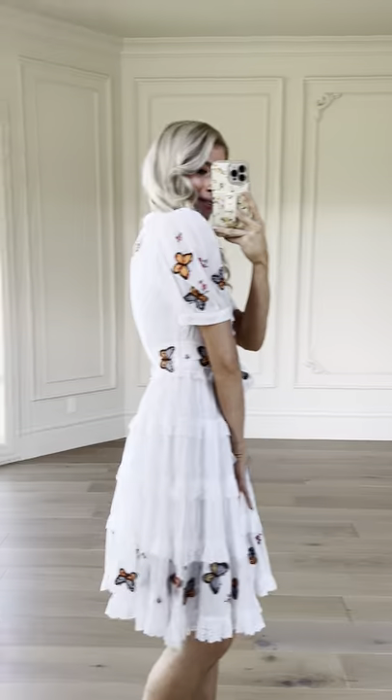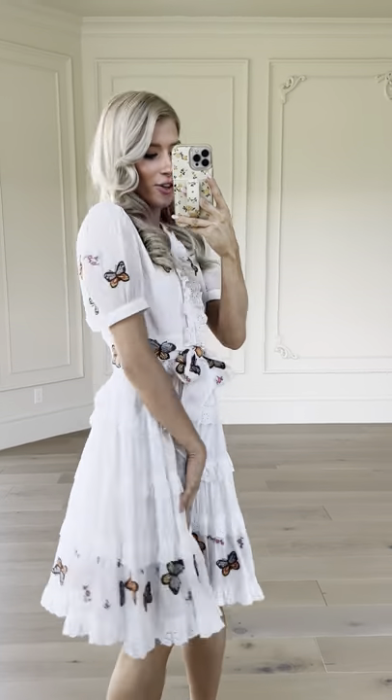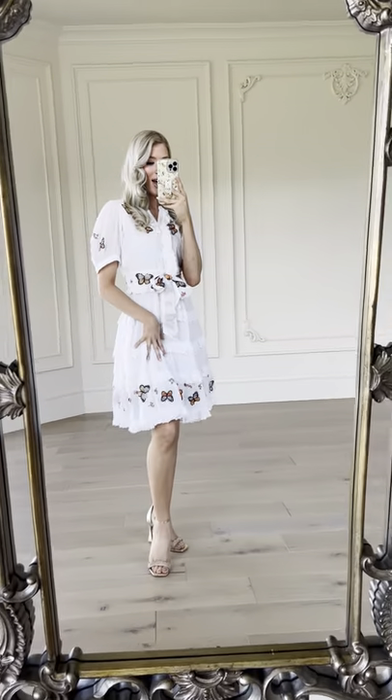Also, check out the sleeves and the back — it's all the way throughout. Such a fun, fun dress. Definitely going to be a go-to.